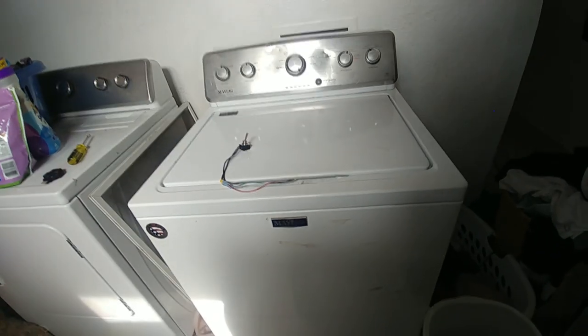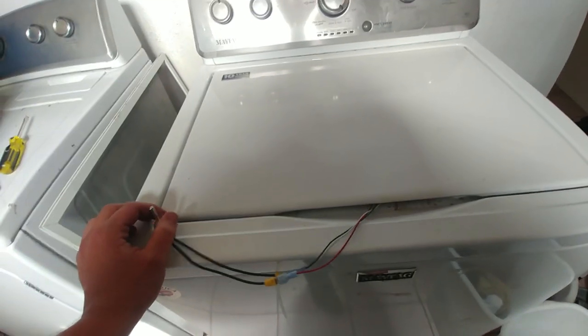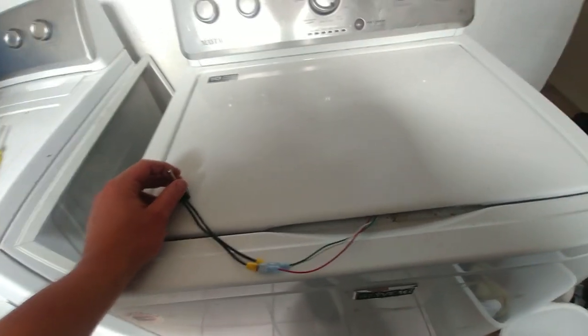Out of all the washing machines I've seen, this one has the most expensive lid lock — it's ridiculous. Five bucks at Lowe's and you're set. Don't shock yourself — make sure it's unplugged. I shocked myself a few times, it hurts. Thanks.